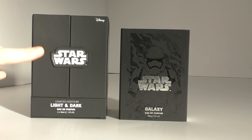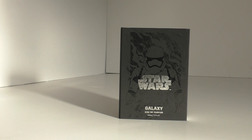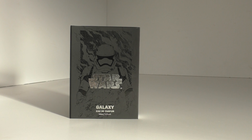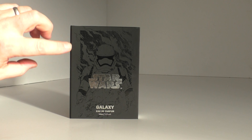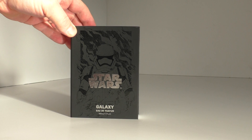I'm going to start with the Galaxy Edition and save the other one for the end because it's just so cool. This is going to be a longish video, so grab yourself a cup of tea and enjoy - take your time and savor it.